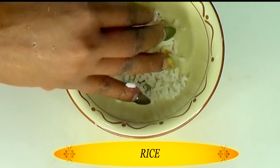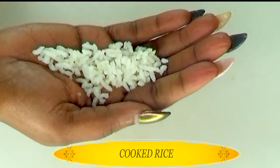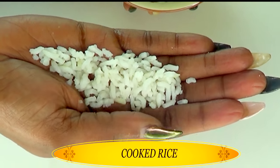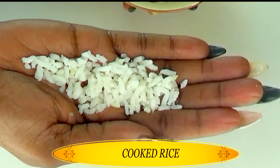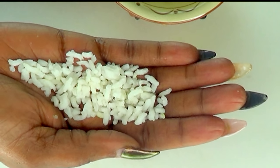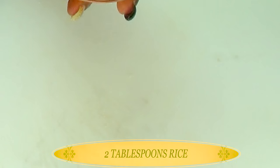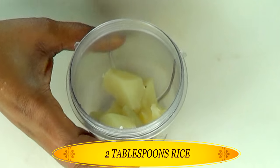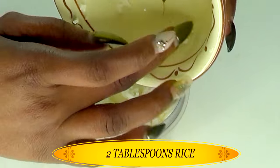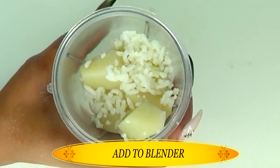My next ingredient is rice and we're going to be using cooked rice for this recipe also. You can choose to blanch the rice along with the potato or just use rice that you already cooked. We prefer not to overcook the rice to seal in the vital properties. Rice contains skin brightening properties and will also help to tighten the skin. We're going to use about two tablespoons of cooked rice and add this to the blender along with the potato.